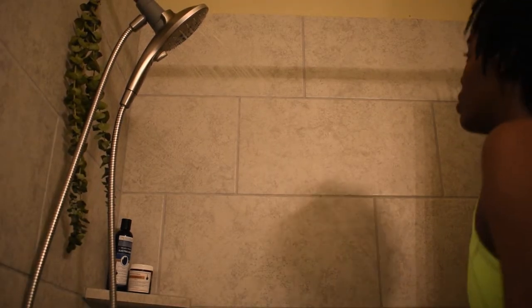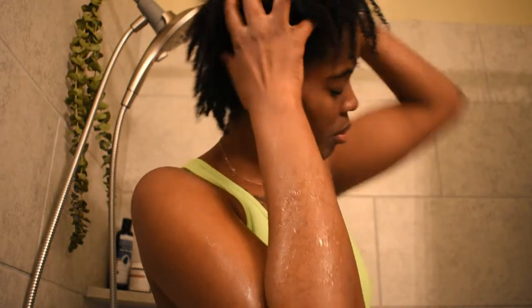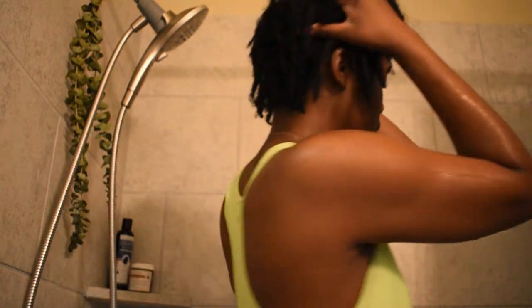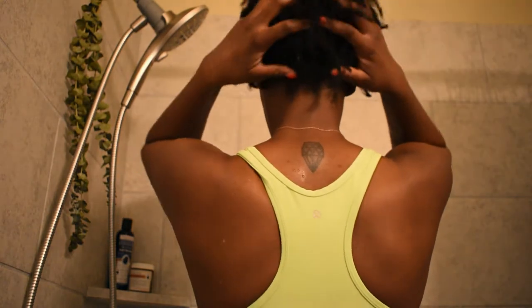Here I am getting into the shower. Before we get started, let's go ahead and admire that fresh eucalyptus plant hanging from my shower head. Starting off, I am giving myself a one to two minute scalp massage. Throughout this video you will see that I give myself a scalp massage numerous times because it helps with blood flow and it also helps stimulate your hair growth.